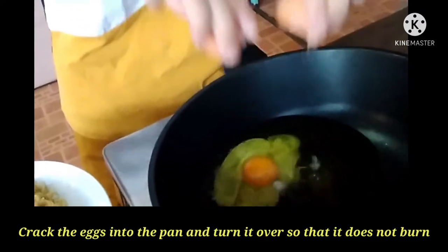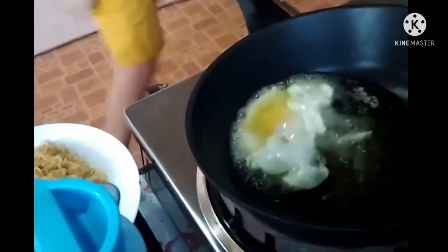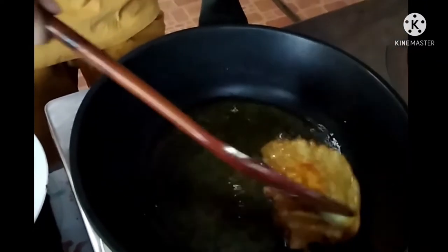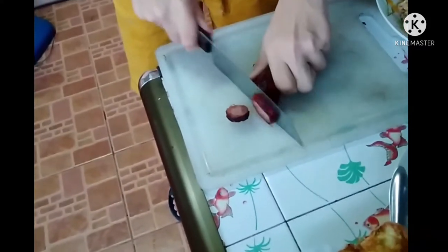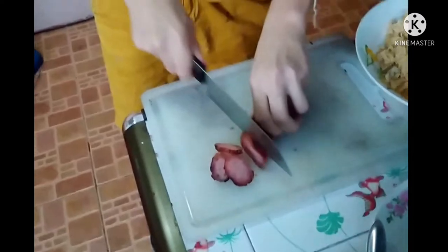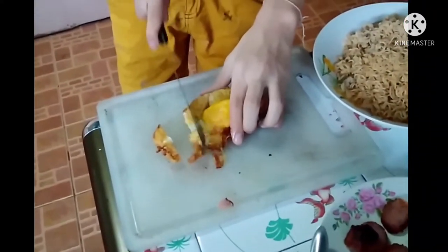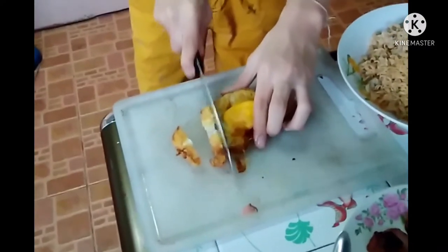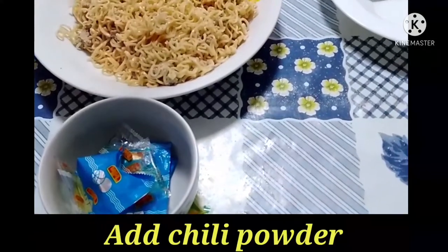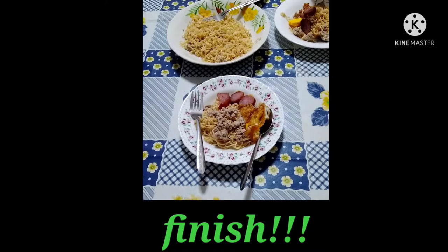Put the egg into the pan and turn it over so that it does not burn. Add seasoning powder. Put it on the plate. Thank you.